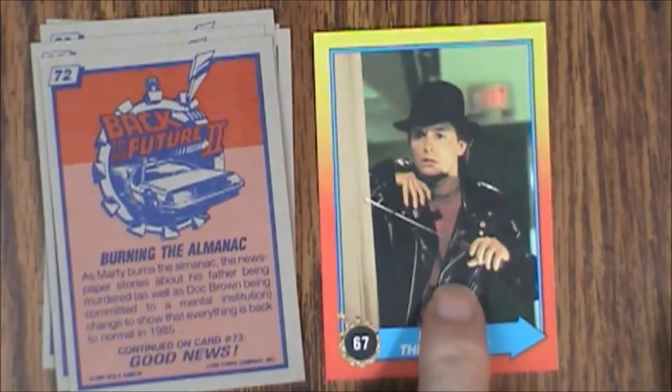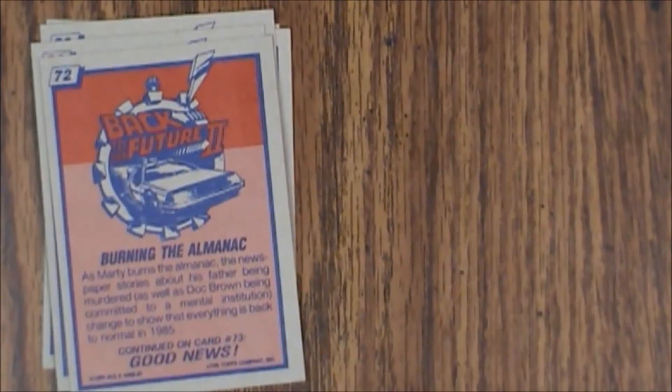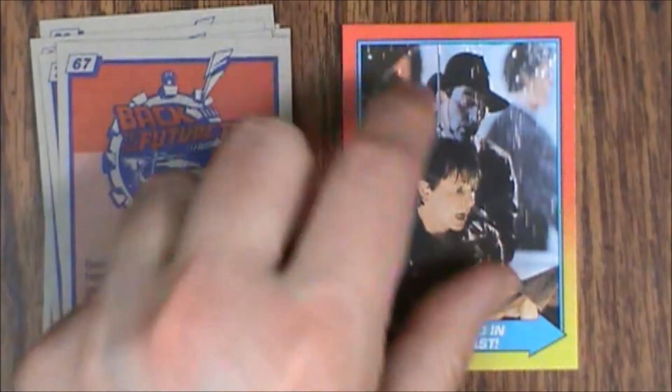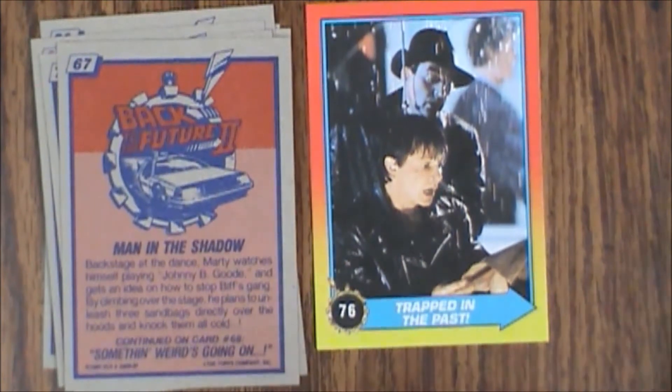Man in the Shadows. It looks like this pack didn't have a sticker in it either, so I suspect some shenanigans are probably at play — or these were just misprints. But it's a little unusual that no stickers were included, and very, very annoying.